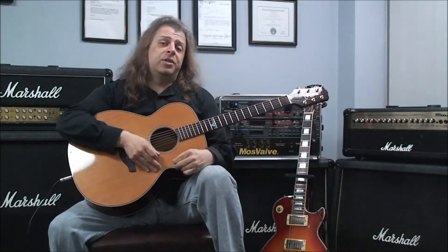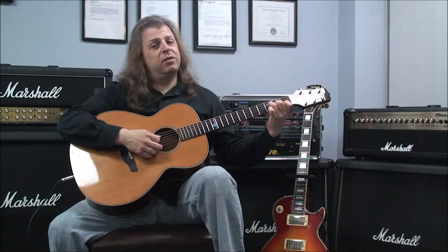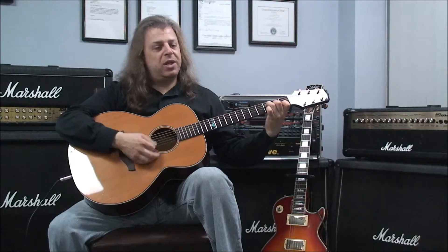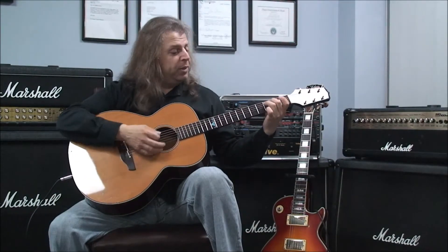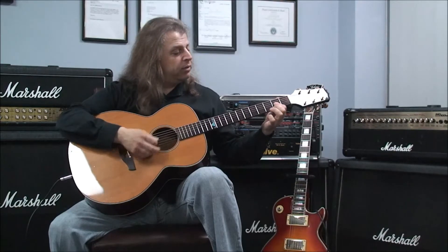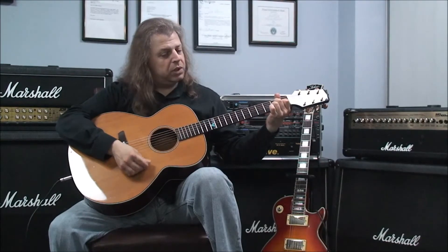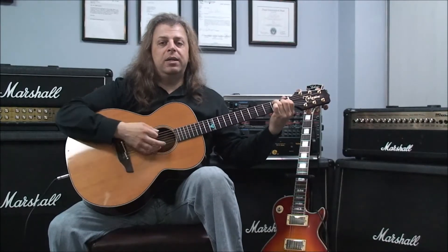The last example is going to use all 7: F major 7, to C major 7, to G major 7, to D major 7, to A major 7, to E major 7, to B major 7. F major 7, C major 7, G major 7, D major 7, A major 7, E major 7, and B major 7.